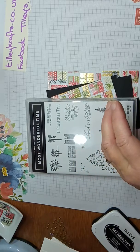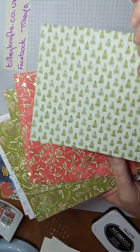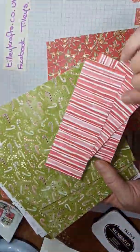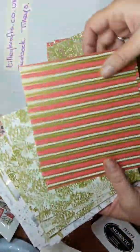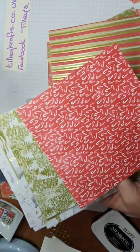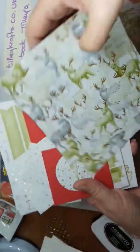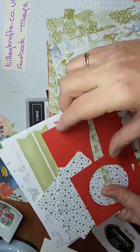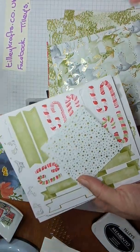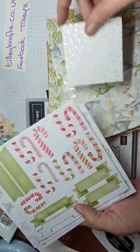This card is made from the most wonderful Thyme Suite. Even though I've not used the stamp set, I've used the papers that go with it. It comes with lots of 6x6 sheets and they're all double-sided — one side's got gold foil on them and the other side's matte. So there's that one, I love this one, and a stripey one.